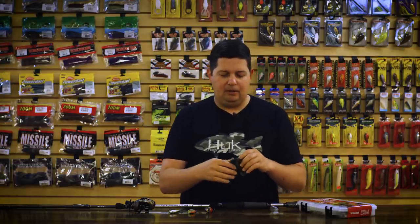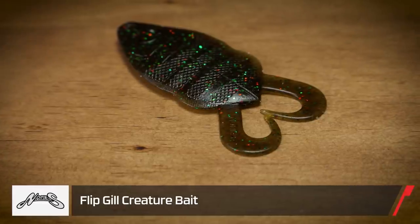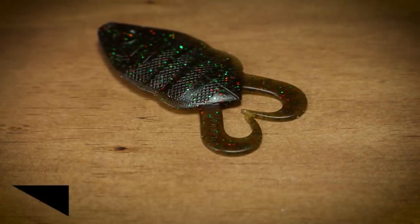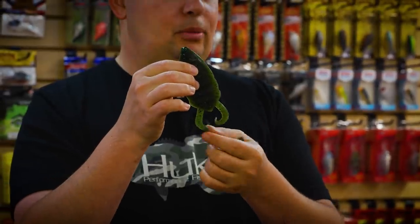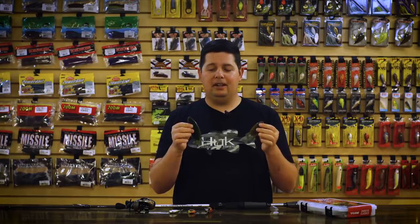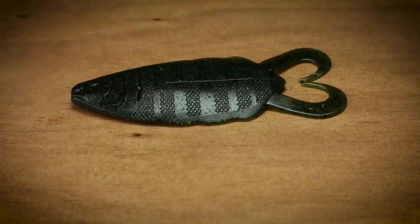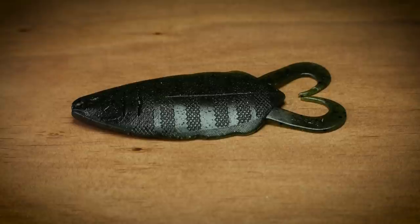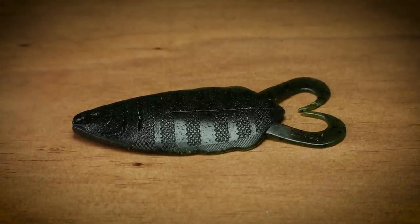Next up from Nori's, we got the new Flip Gill. We got it in two sizes — I believe it's a 3.8 size and then this big five-inch size. Big bluegill profile, it's got these two little twin tail grubs on the back. Gets really good action. Awesome little flipping bait that really gives off that bluegill profile. We also have them in tons of green pumpkin and watermelon variations, so you get that really good bluegill look. Definitely something you want to check out.